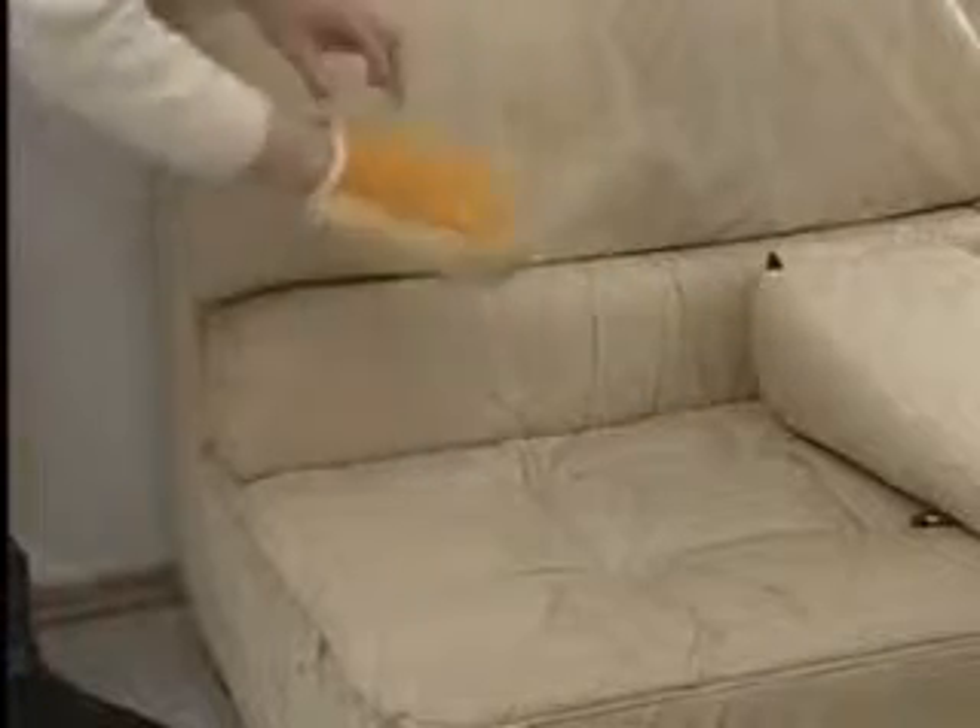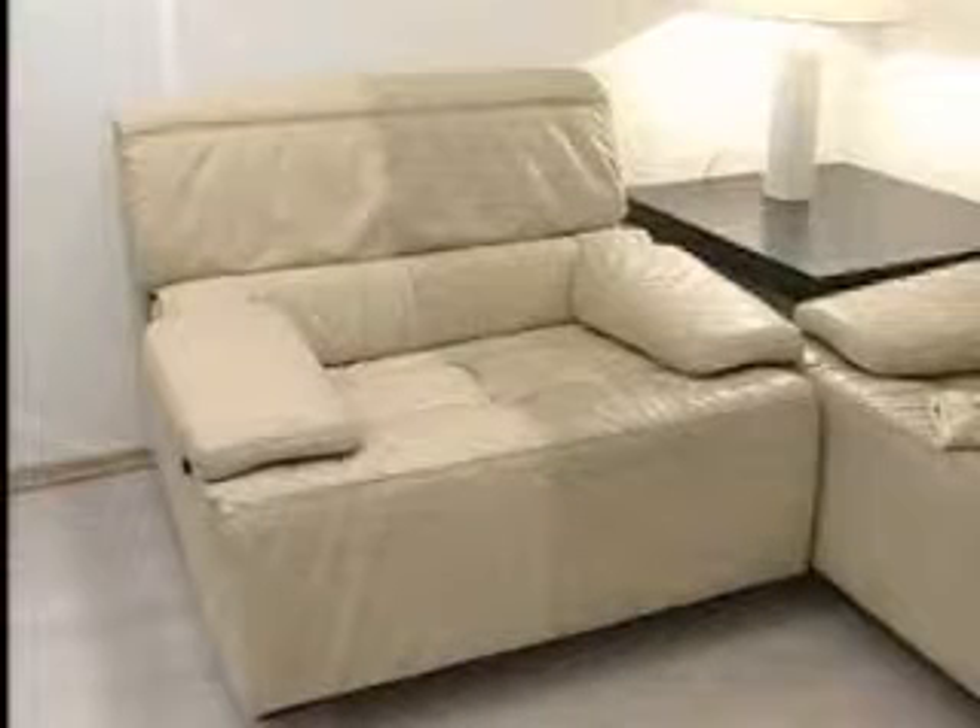Turn the Leather Care Glove over and use the reverse side to polish gently the cleaned area. The surface of the leather is dry and completely fat-free. The Leather Care Glove is made of microfibres which can easily be washed in warm water.